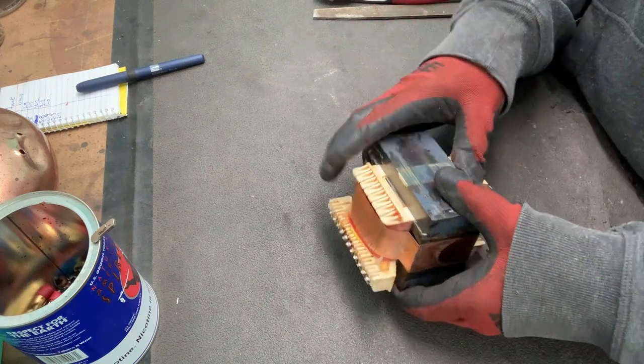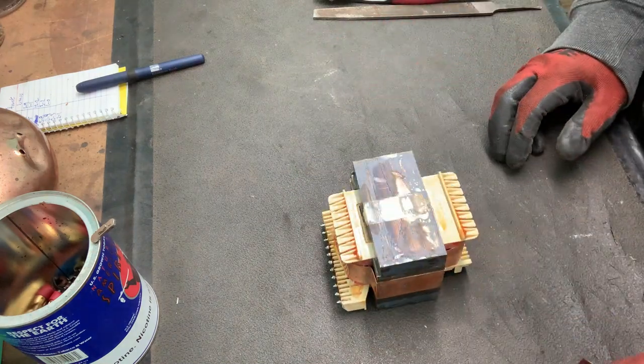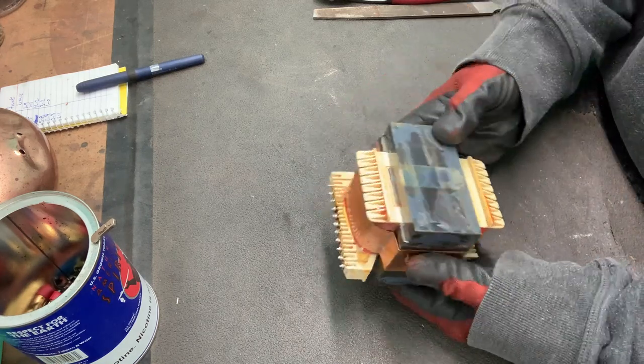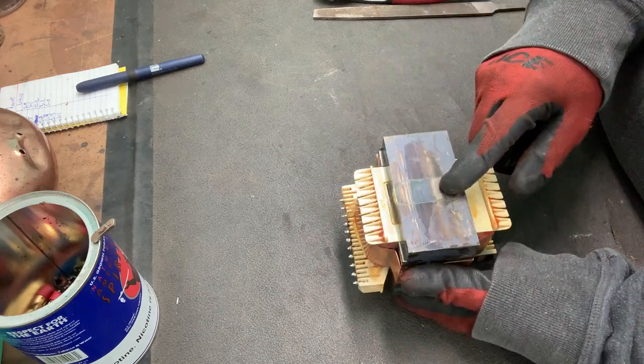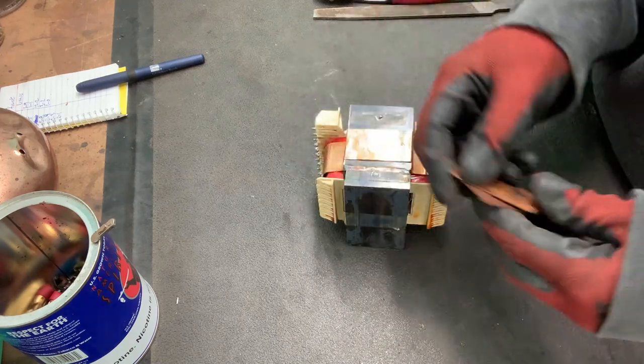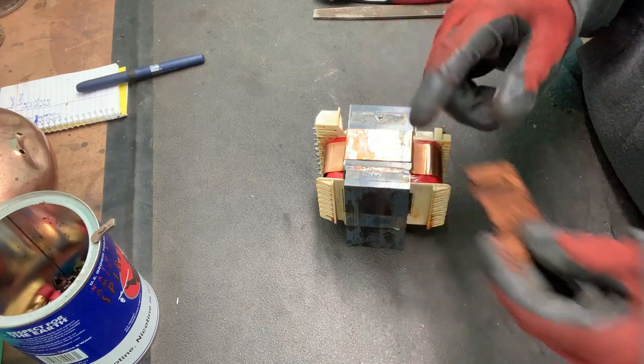So these are so much easier than the other style that I showed you. Now I will say that I have found one of these transformers that had a weld on top, but they were the alternating I's and E's.